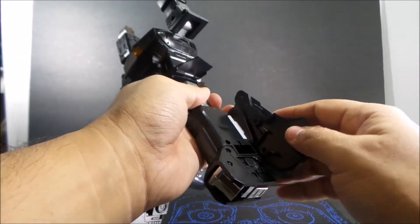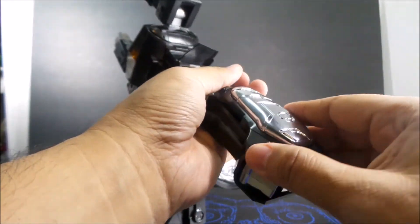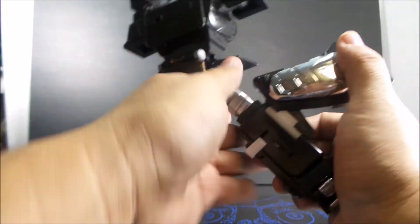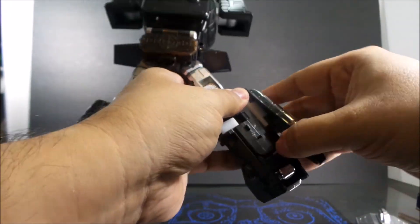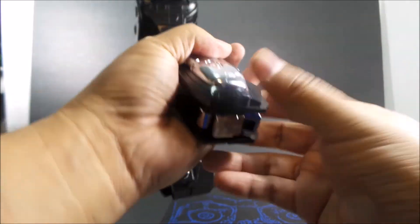I've noticed that when you first mess with these joints right here they're very tight, but as you keep working with it, it gets a little bit easier to close. I actually broke an original, but they took care of it right away and sent me replacement parts.